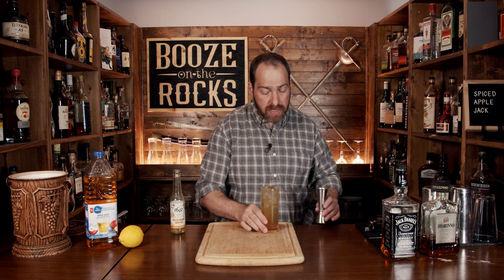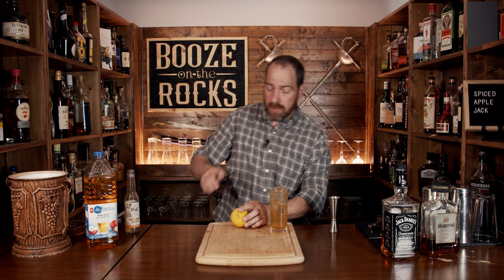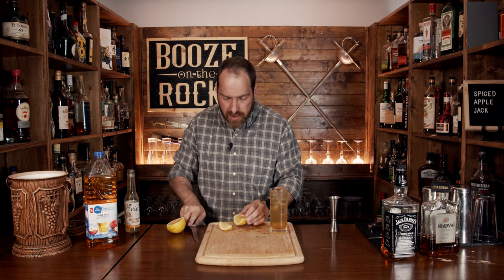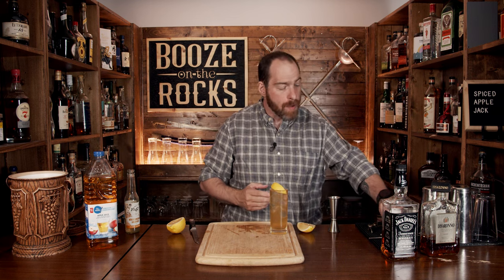Now we're going to garnish this. Grab yourself a lemon, and what we'll do is just cut it in half because all we need is a wedge. Grab a little wedge and slide that inside, just like this. And here you have a spiced applejack.